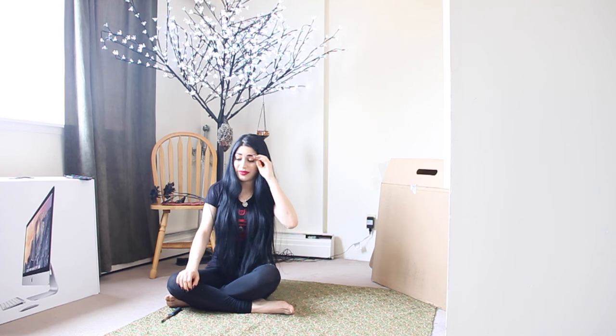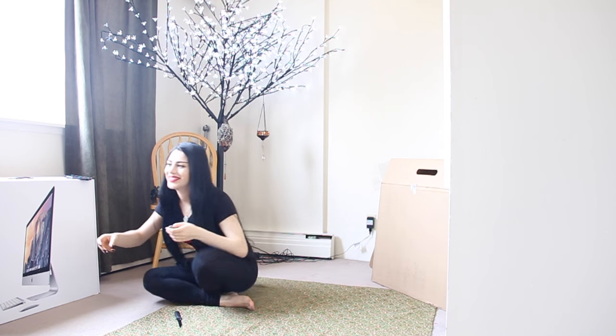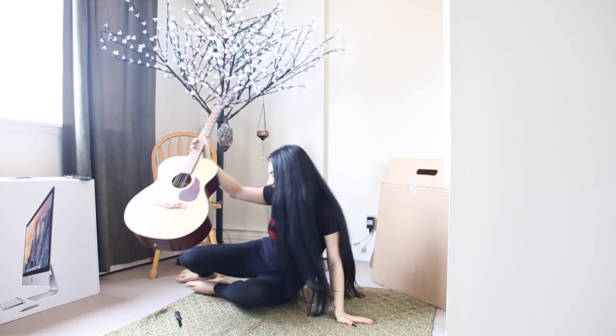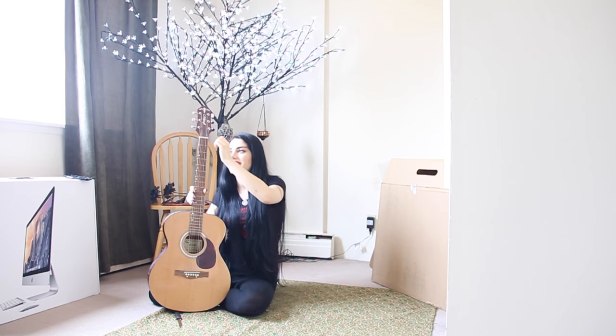It just arrived today so I quickly set up my camera and I'm going to attempt to open it and record my first reaction. I'm very, very excited to open this. I've never owned an electric guitar before. The closest thing I have is this guitar here — I have this knife here for opening the box, don't worry. I have this guitar here and I don't know how to play it at all. I just have it sitting there because it's really pretty, but my body doesn't understand the guitar.